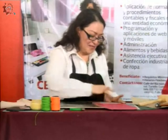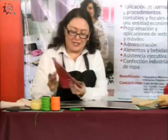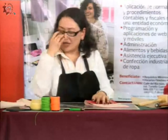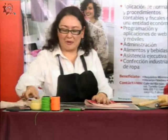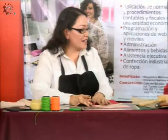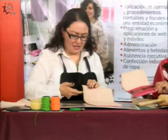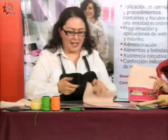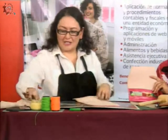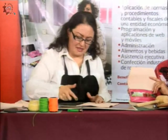El resistol también es muy noble. Aquí ya tengo listo el trabajo. Ahora voy a colocar el pegamento donde voy a perforar, voy a hacer los hoyos con el sacabocados para poder coser. Dejo que se oree, y ahí tenemos. La práctica te va dando la facilidad para hacer el trabajo, como todo en la vida.